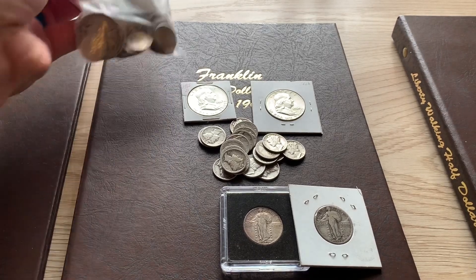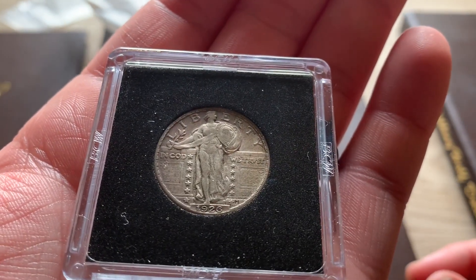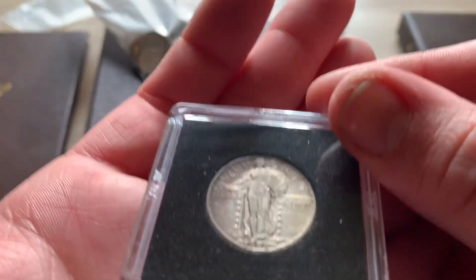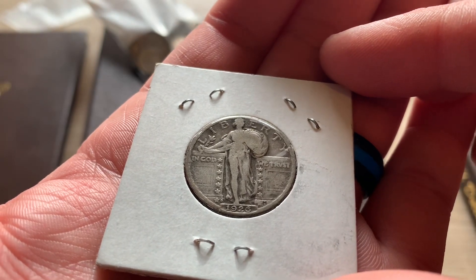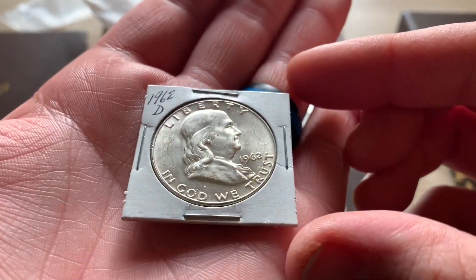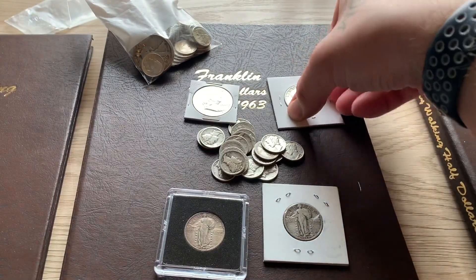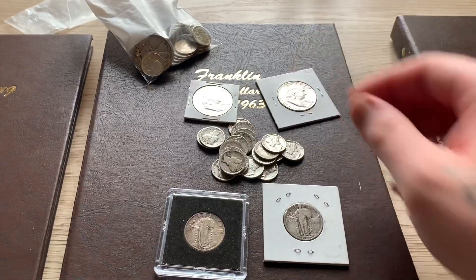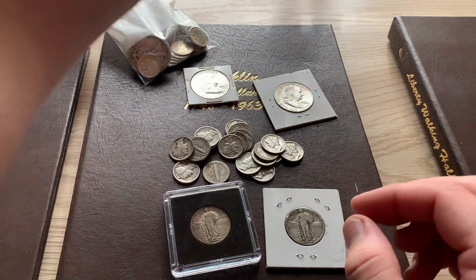Let's get going forward here. I picked up a few standing liberty quarters for my album — a nice 1926 Philadelphia and the 1926-D. I also picked up a couple Franklin halves: a 1962-D as well as a 1960 Philadelphia. And I've been starting to buy dimes again.